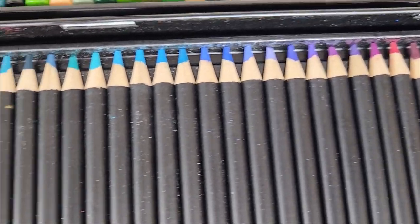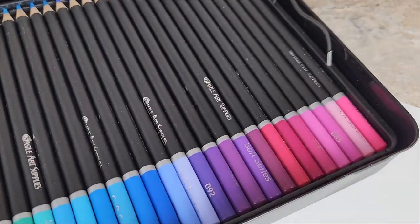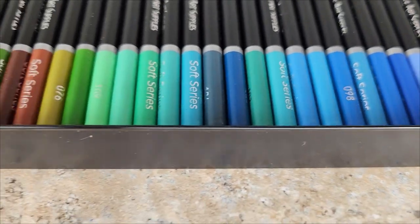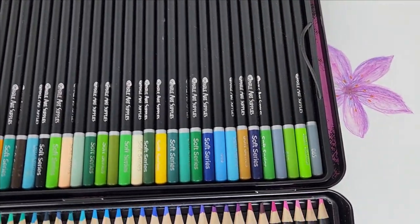There are so many colors to choose from in this set that sometimes I don't even know what to start with, but that's really not a bad problem to have. I also think that these are perfect for beginner artists, so it would be really great and not so intimidating for people who are new to adult coloring books.